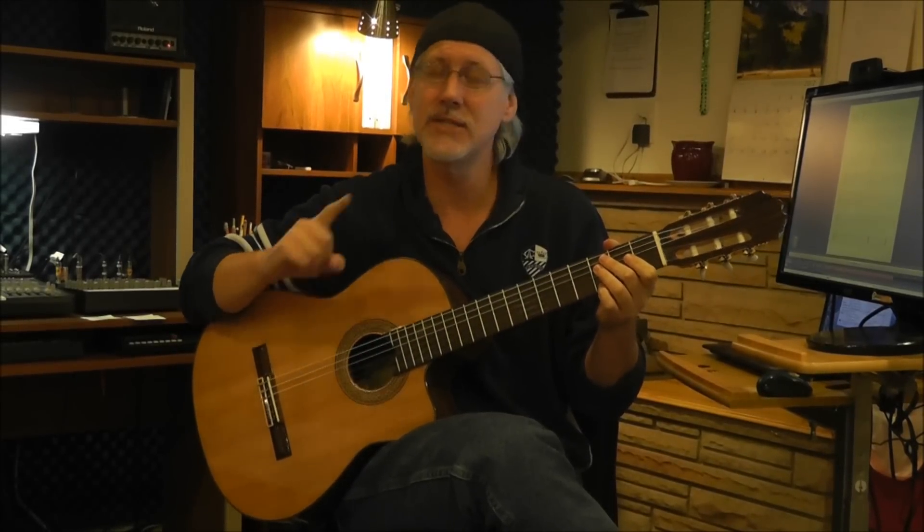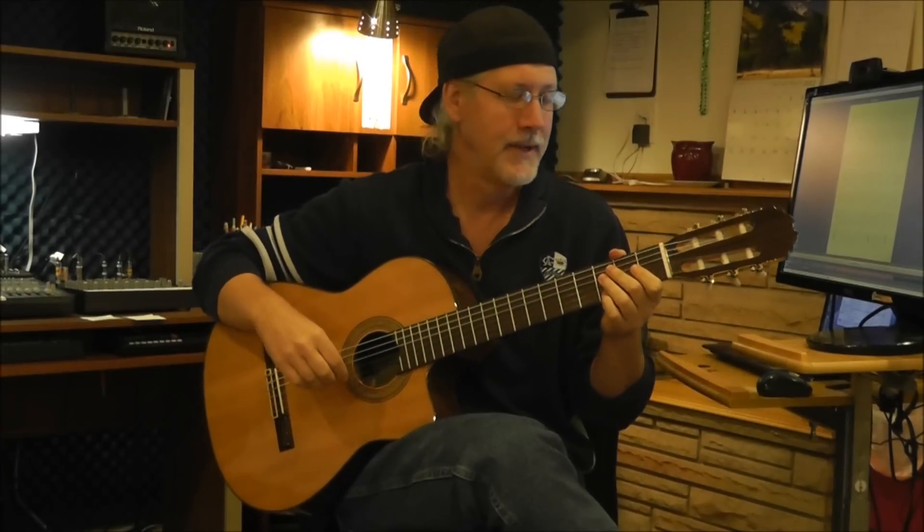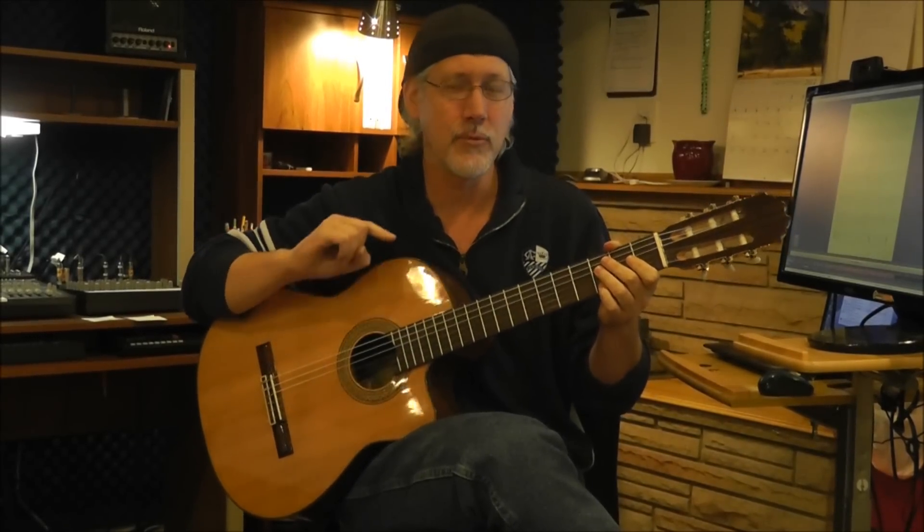Hey there, Scott Graves from the OnTrack Music Guitar School, and here is Silver Bells, a real popular Christmas song done for fingerstyle guitar.